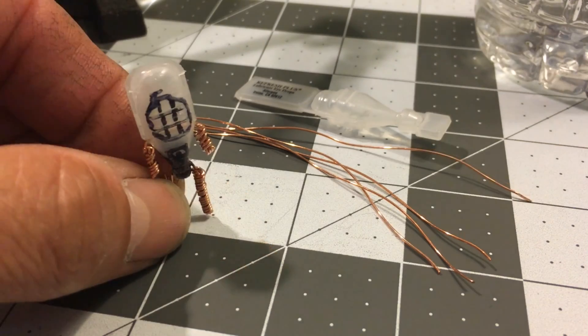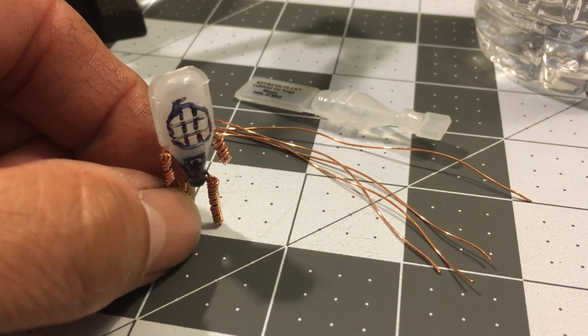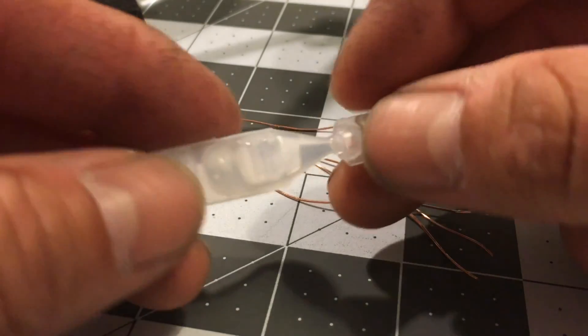Hey everyone, it's Jason. For this project, I'm making a bottle diver from a disposable tube of eye drops and some small copper wire.